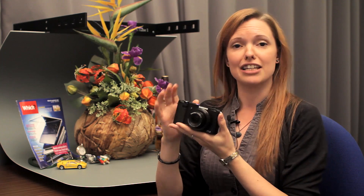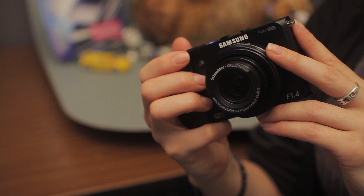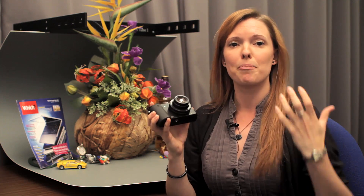The changes to the lens are fairly substantial. This one has a Schneider lens which starts at an aperture of f1.4, as you can see on here, so it should let in plenty of light.